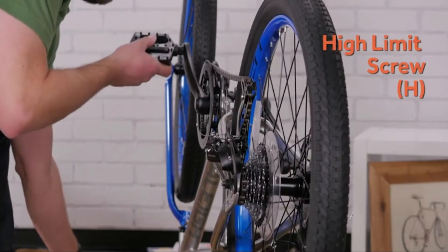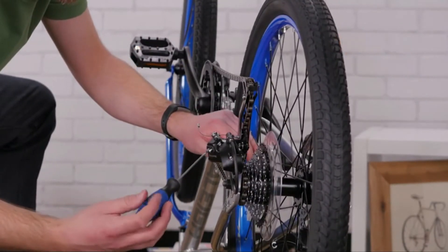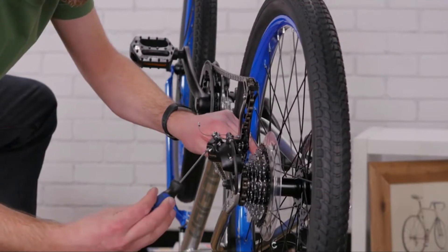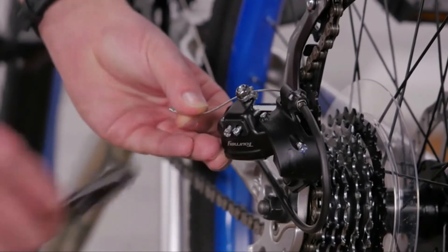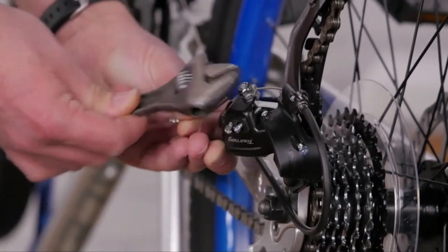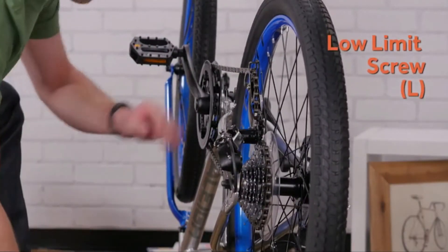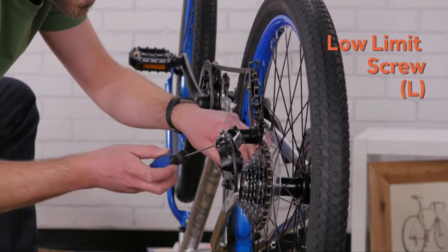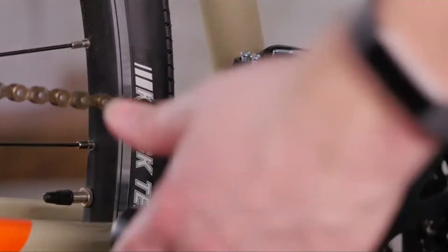To adjust your rear derailleur, turn the cranks and shift the chain to the smallest cog in the back. Use the high limit screw to center the derailleur underneath the smallest cog. Undo the pinch bolt and pull the slack out of the cable. While turning the cranks, shift up into the lowest gear. Now you can use the low limit screw to center the derailleur underneath the largest cog.